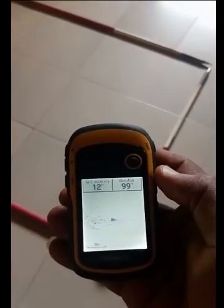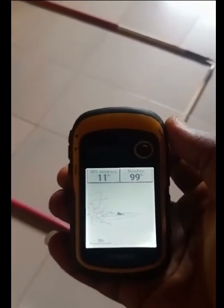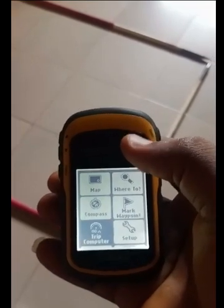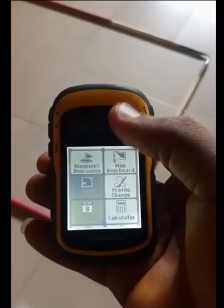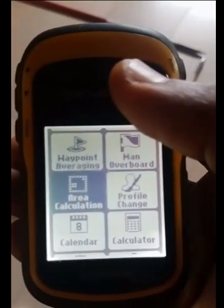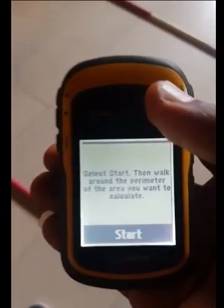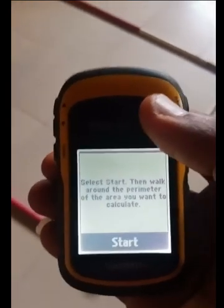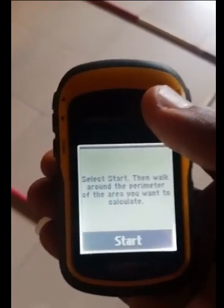First of all, you go to your map page. From your map page, you press the back button, and then try to locate area calculation. This is area calculation, and then you press. You must start from a known point, because at the end of the day we'll walk around the perimeter of the land.